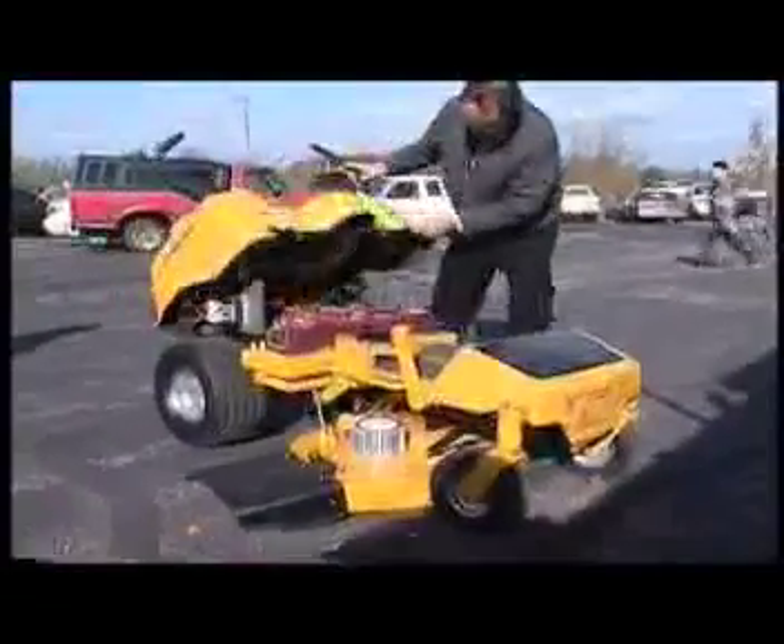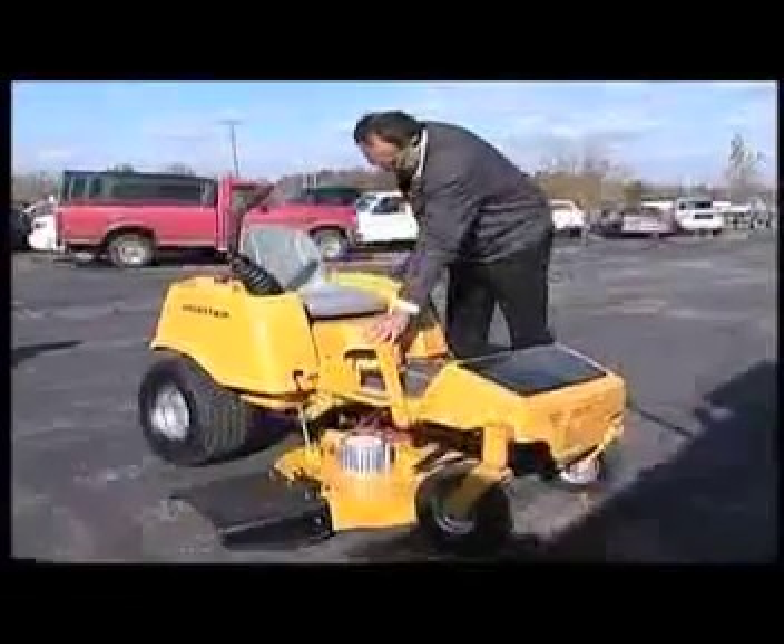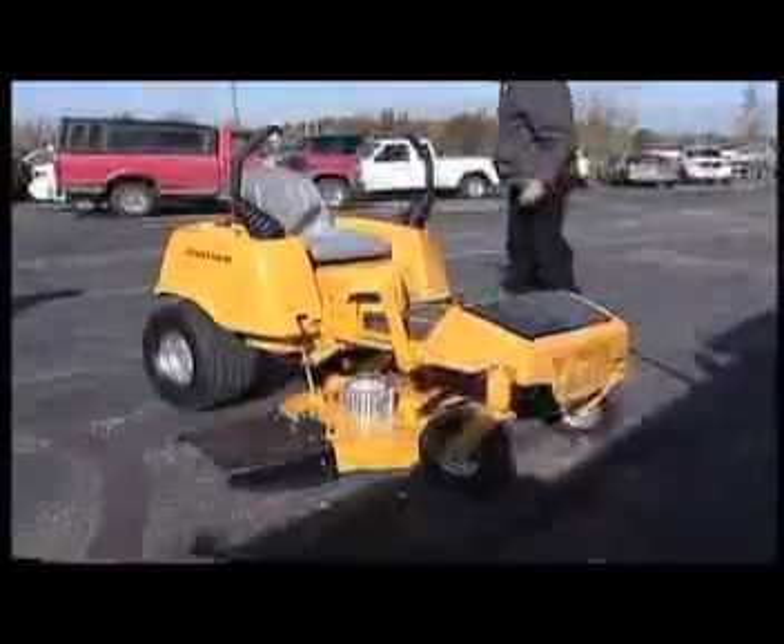Now they're doing it again with the first viable, fully electric, zero-turn radius lawnmower. Lately there's been a big push for the environmental and the green movement, and we kind of started before that happened. It's just good timing.